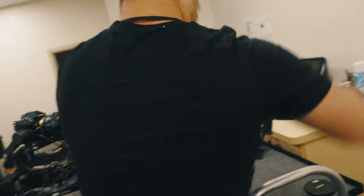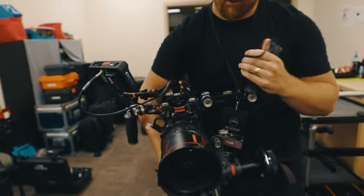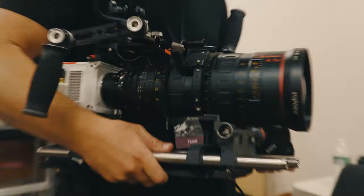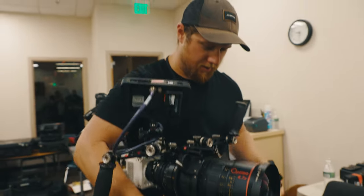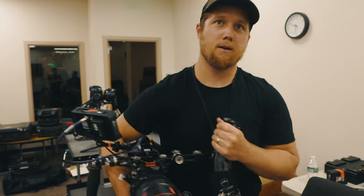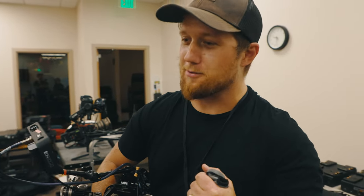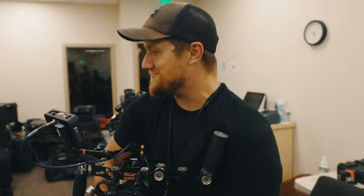Post-show, Tyler wraps up and shows off his rig. He's rocking a RED Komodo with a short straw and the Ingenue Optimo 17-80mm lens — a beast of a setup. His back is wrecked after the day, but thanks to the easy rig it's better than it would have been. He admits that without the easy rig he'd have been cradling the camera the whole time.